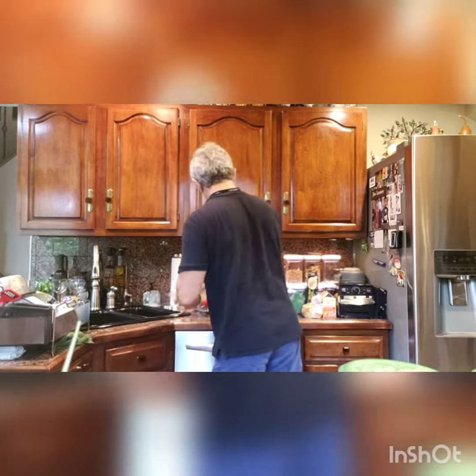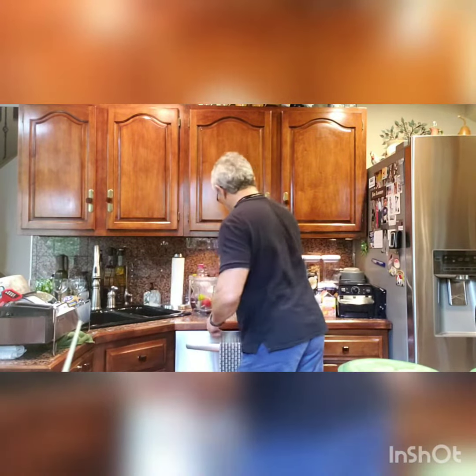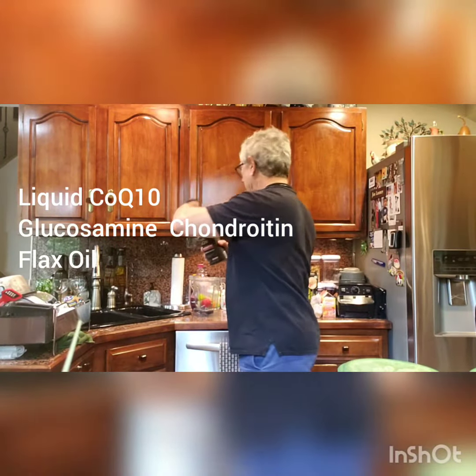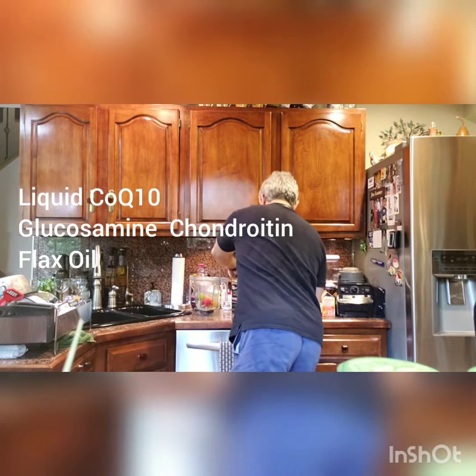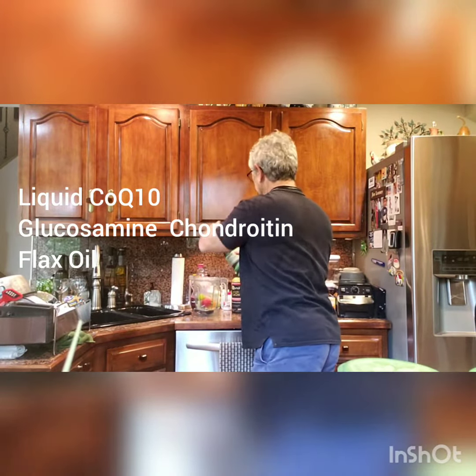In conjunction with that, I'm going to put some coenzyme Q10, just a splash. Some glucosamine, just a little bit.